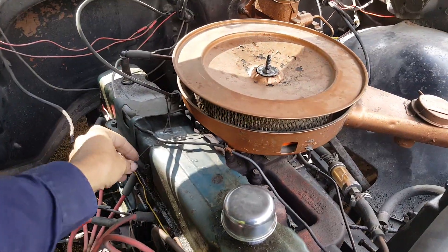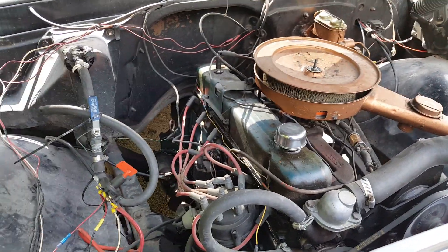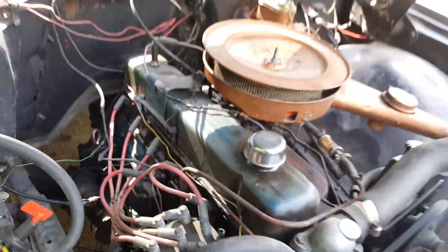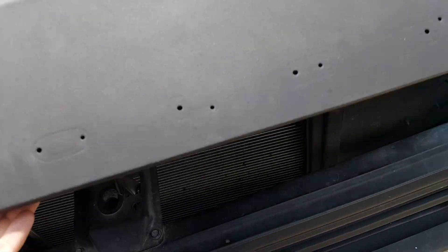These old motors are cool though, because to fix that it's literally just a screw — see the screw down there? Just a screw, that's all there is to it. Just adjust the screw, that's all. Thank you, Chevy.